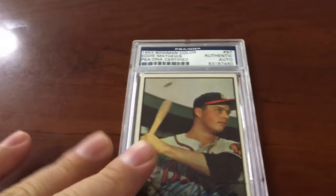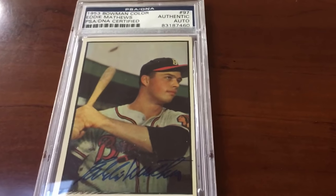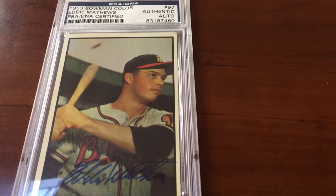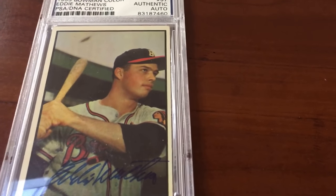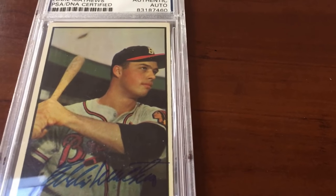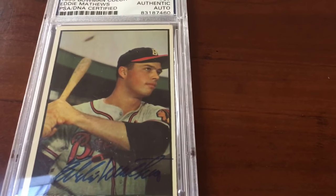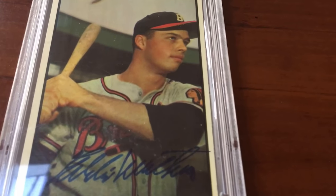First up is a card that's near and dear to my heart: 1953 Bowman Color, Hall of Famer Eddie Matthews. Check this card out guys — Eddie Matthews in that Milwaukee Braves uniform, old school. I love that flannel. But more importantly, look at the card, man — beautiful. Look at that Eddie Matthews autograph.